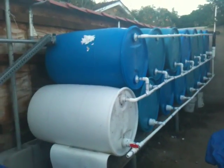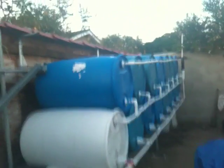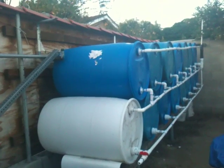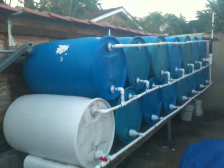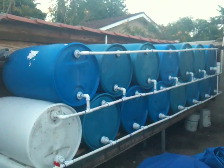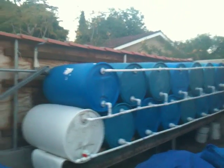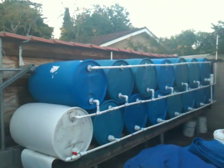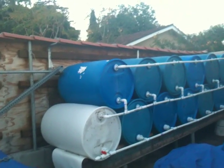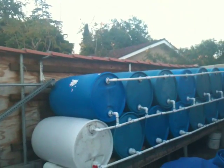Hey guys, it's me again. I was so happy with my first system that I decided to do a new one — in addition to the old one. I got this one now, and this is even bigger. I got 15 barrels interconnected, and all the water that overflows from the original system comes to this point here. I didn't have to add any more gutters to the house.